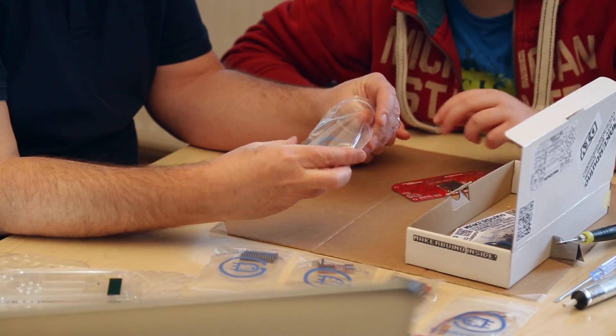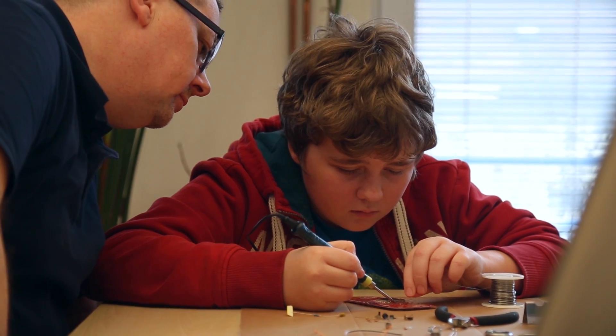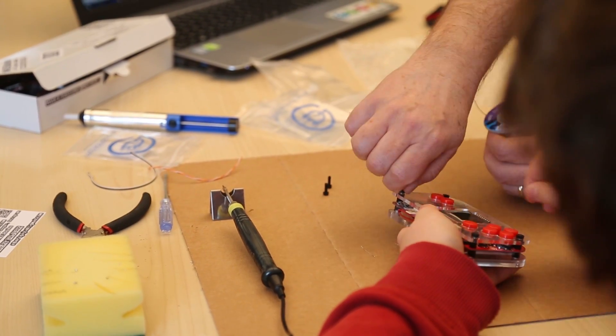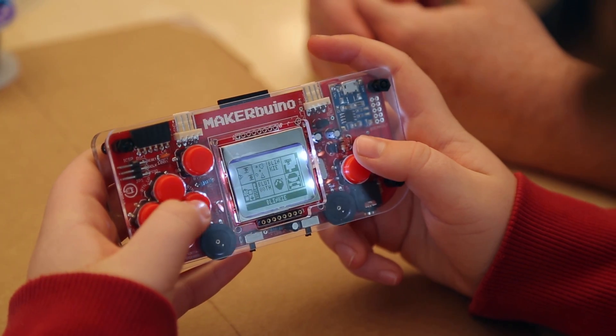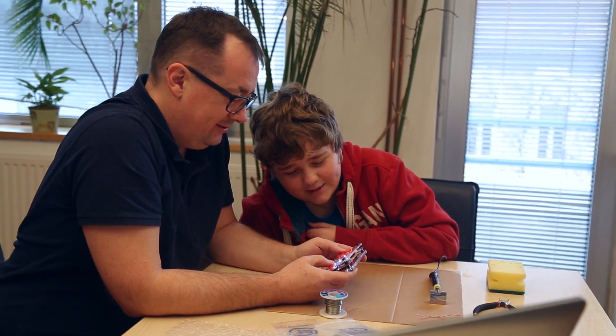The Maker Buino is suited for everyone aged 11 and up. It costs around the price of just one average video game. The idea is, instead of buying your kid a video game, you can buy him a Maker Buino for the same price and motivate him to explore, learn and create something new.